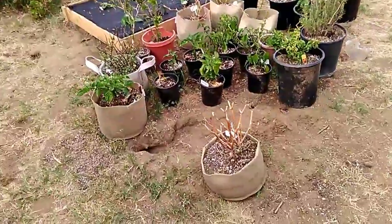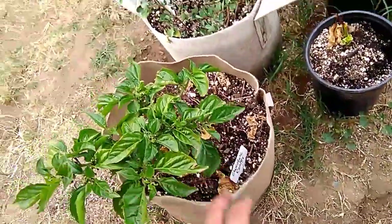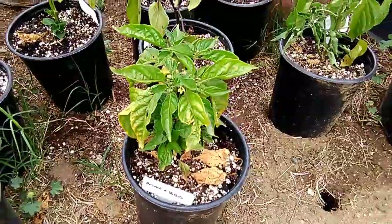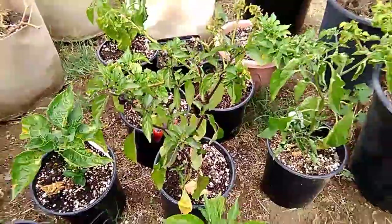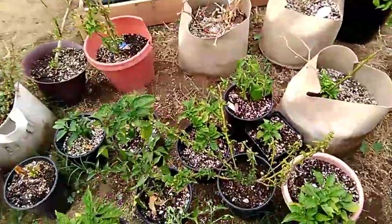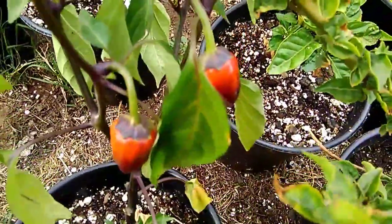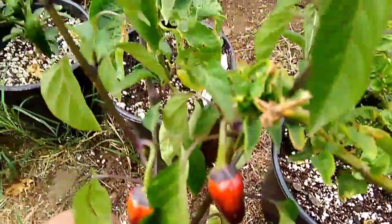Check out the peppers out here! Here I have my Chocolate Reaper looking good. Then I have my Primo x Bubble Gum, my Reaper from last season, and Black Scorpion Tongue - some pods right there. The calyx is nice and purple - look at those, very nice.